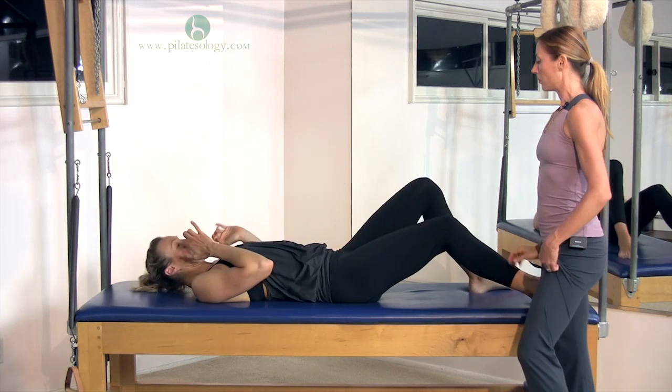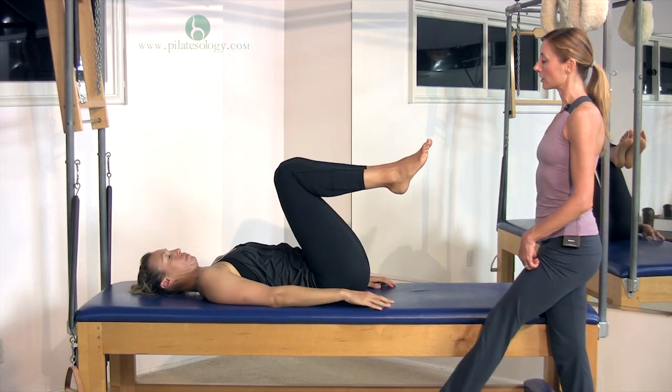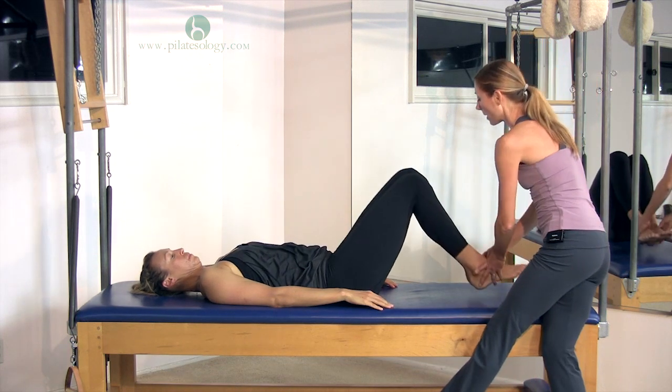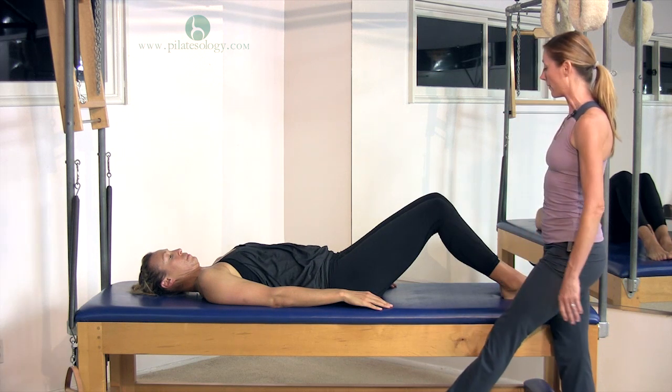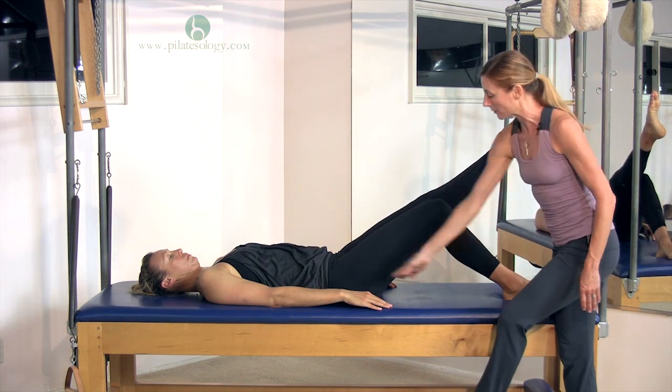Lay down all the way, Lauren, and I'm going to have you bring your knees into your chest. And today we're going to do a variation of the teaser that's a great warm-up. So you're going to have your feet down on the mat, a little far away from your bottom, and then one leg sticks out, and it's a little bit turned out, so you can see her foot isn't very close.